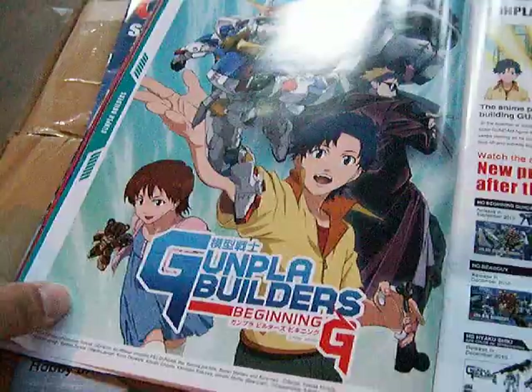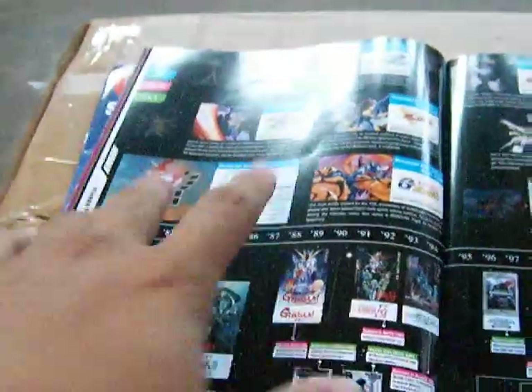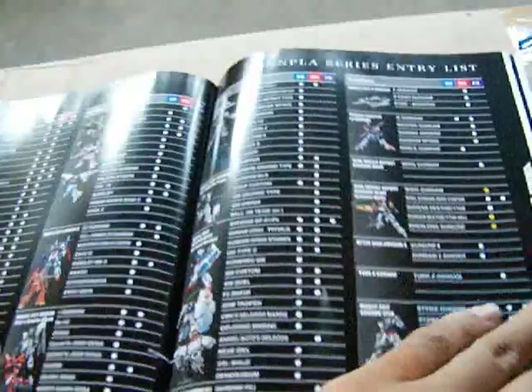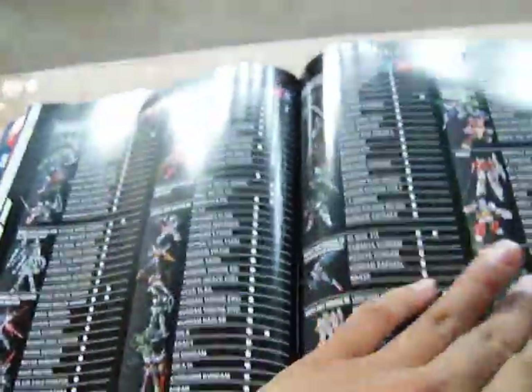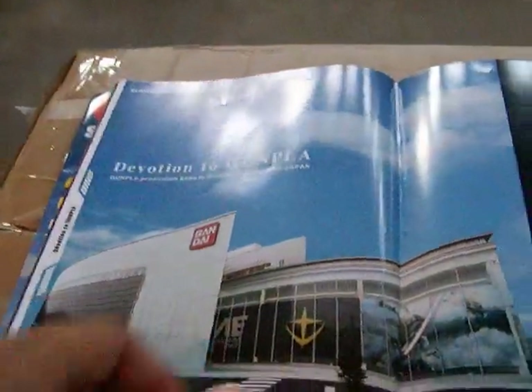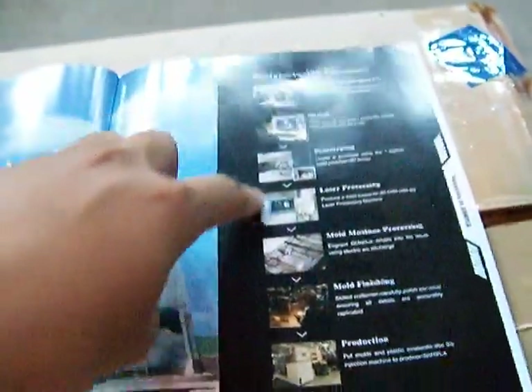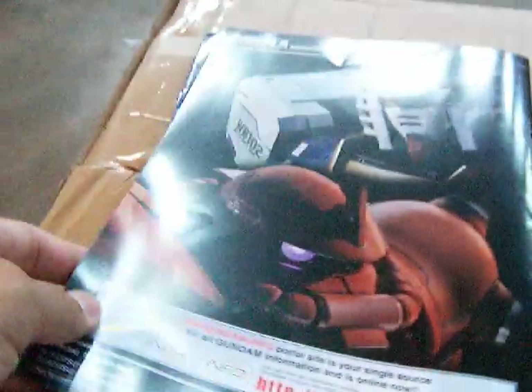And here is a Gunpla Builder's Beginning. This is a timeline of everything. This is another checklist. And this is the headquarters for Gundam. This is the manufacturing process. And this is the back, again showing these guys.